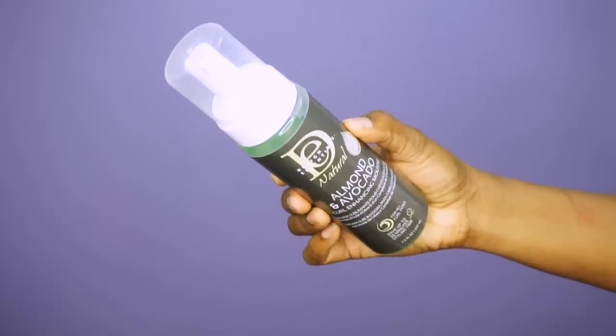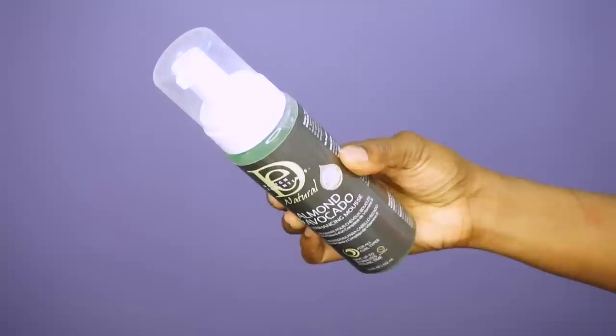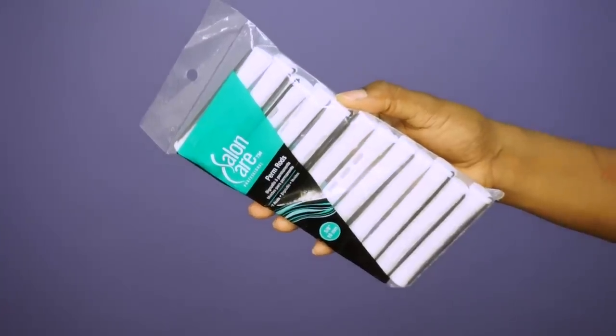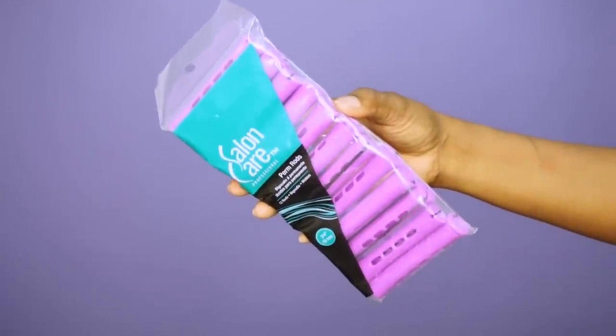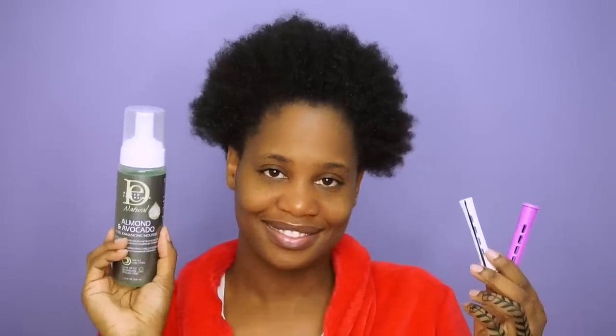For this rod set I'm going to be using the Design Essentials Almond and Avocado Curl Enhancing Mousse. And for the rods I'm going to be using the Salon Care Perm Rods in the colors Orchid and White. I love this particular brand of rods because the rubber bands are very durable — they do not separate from the rod and they really hold the hair in place.